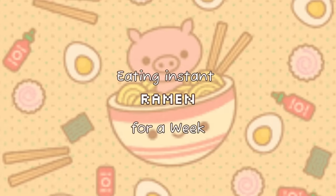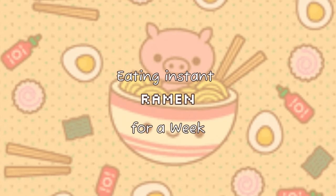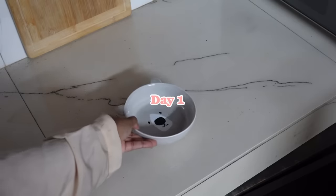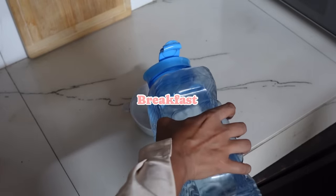Hello and welcome back. This week I'm talking about a challenge I've seen a few YouTubers make videos about before, and I wanted to try it as well. For day one breakfast, I wanted to start off with something very easy and simple.